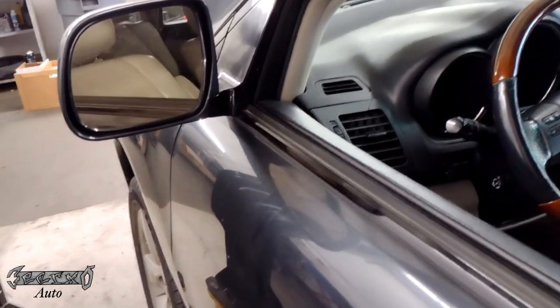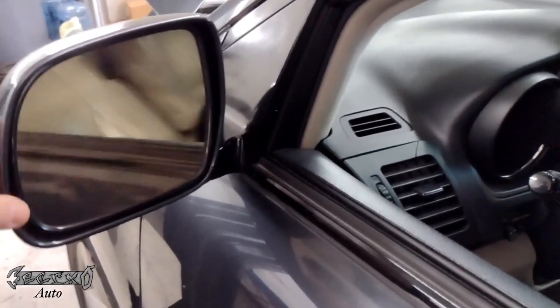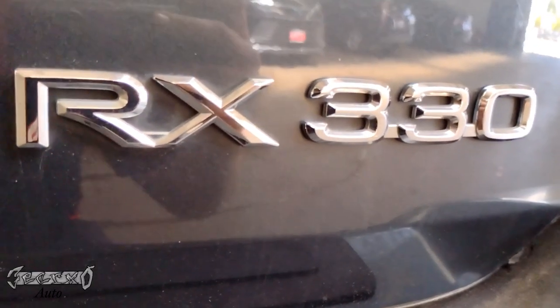2004 Lexus RX 330 — I got a loose mirror. When you're driving, it kind of jiggles back and forth, which is just kind of annoying. I'll show you guys how to fix that, and again, this is a Lexus RX 330.